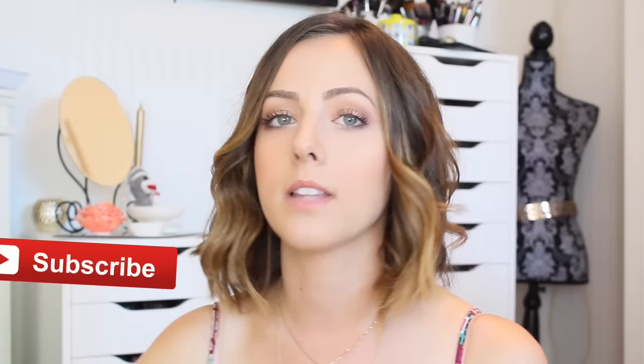Hey guys, welcome back to my channel. Today's video is going to be about curling hair, specifically short hair, because I had been getting requests for different hairstyles on short hair, which I think I will be doing like a whole video on different hairstyles soon, and also just how to curl hair with a straightener.